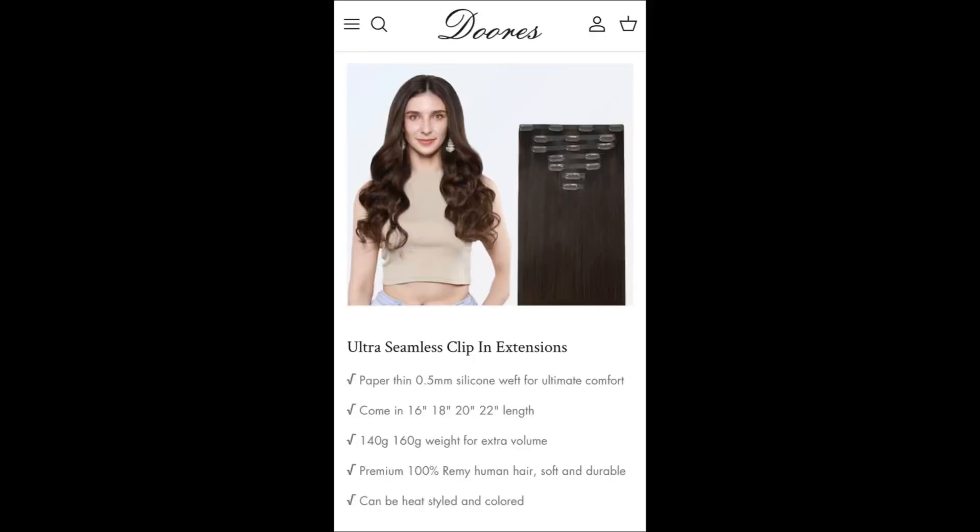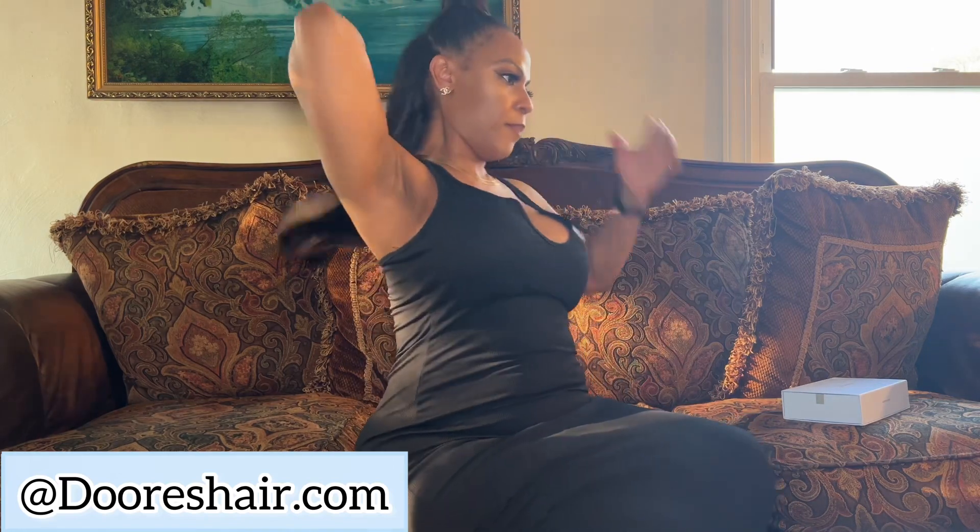This right here is 20 inch, you guys. As you guys can see, she comes to my hip line. If I stand up, she comes to the top of my butt. She's beautiful, I love her.